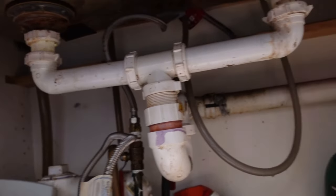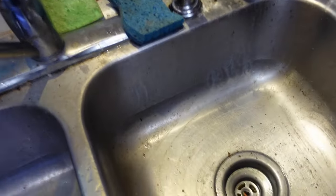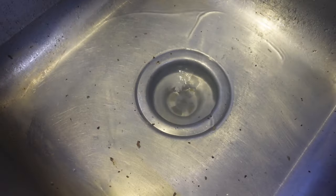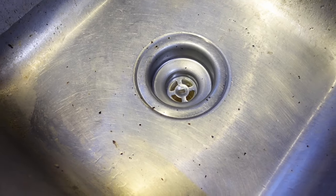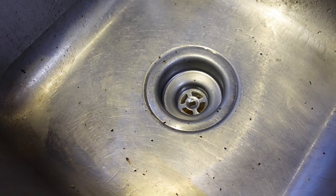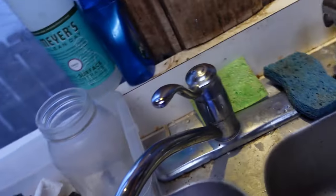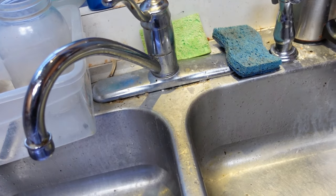Alright, I have everything reattached. We're going to fill up the sinks and see if they drain. Here goes nothing. That is indeed flowing. I think the main problem is fixed. I have to put some additional drain cleaner down there and let that do some of the work and clean out the pipes a little bit more. But for now, this is done. I still have to replace this faucet — the faucet is bad — so I'm not in perfect shape yet.